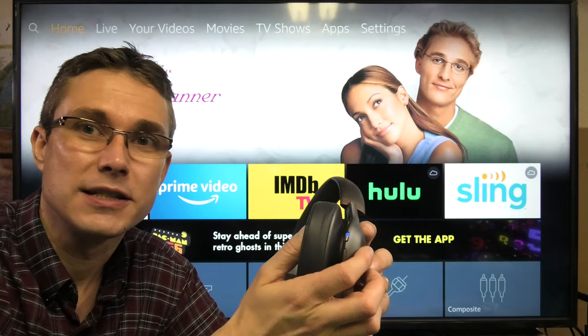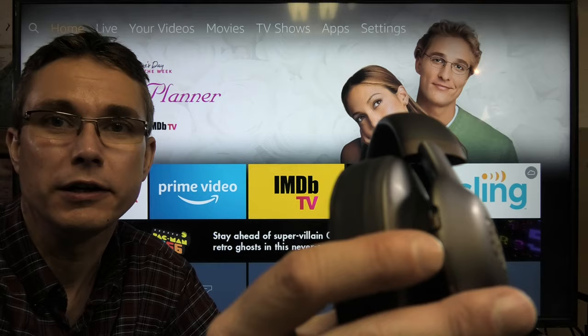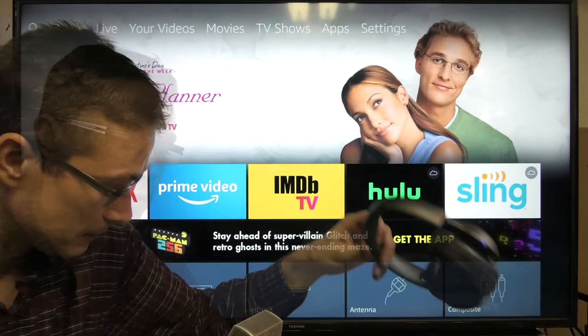I've already pushed the Bluetooth button, and now you can see this little LED here — it's now blinking blue. That means these headphones are now in the Bluetooth pairing mode, and they're going to stay in this mode. Now we can look at the TV and how we do this there.